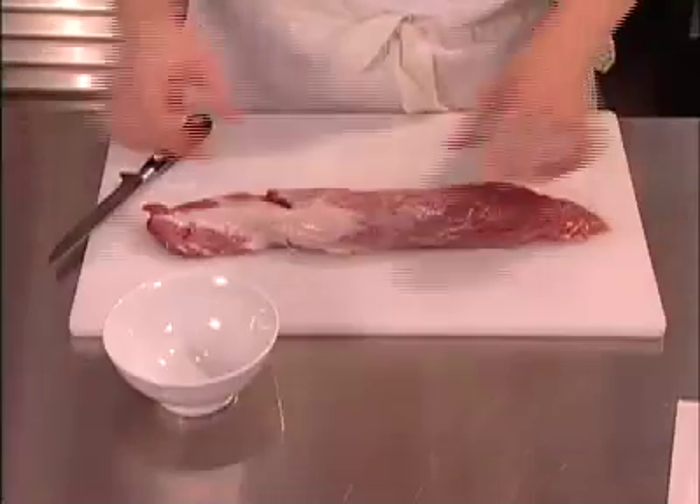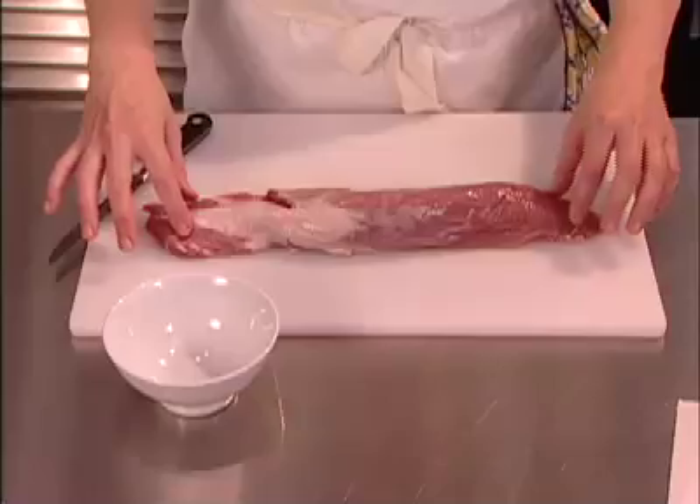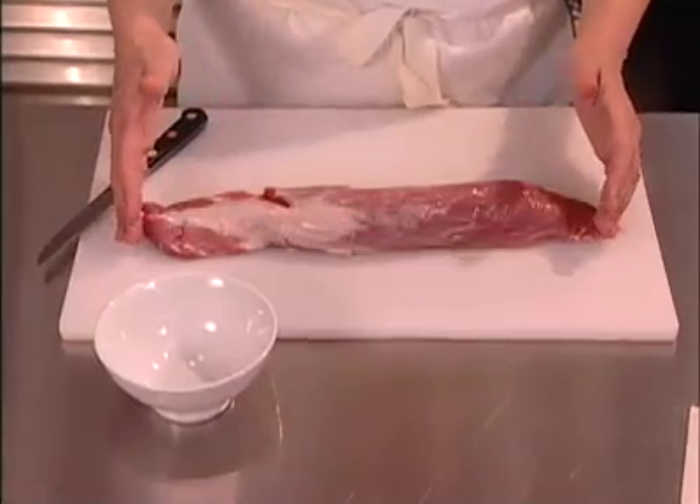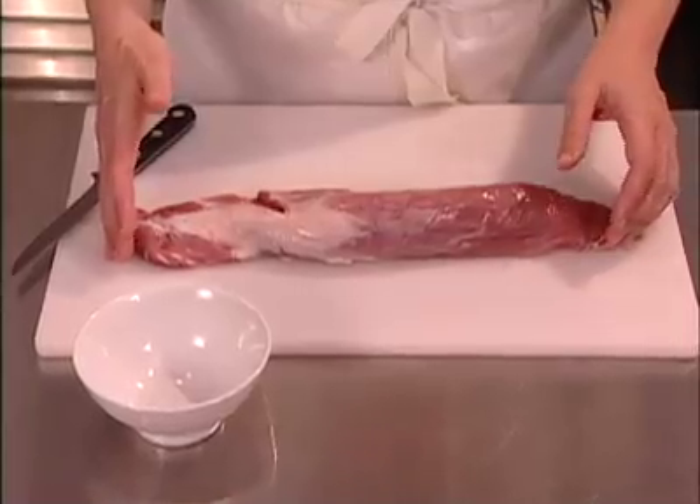Pork tenderloin is one of the leanest meats you can buy, but to cook it so it's juicy every single time, you need to learn a few tricks. Sear roasting is a method that restaurants use to make sure what's put in front of us is always tender and juicy, and it's something you can do at home very easily. Pork tenderloins usually come in about a pound to a pound and a quarter in size and will feed four people very easily.